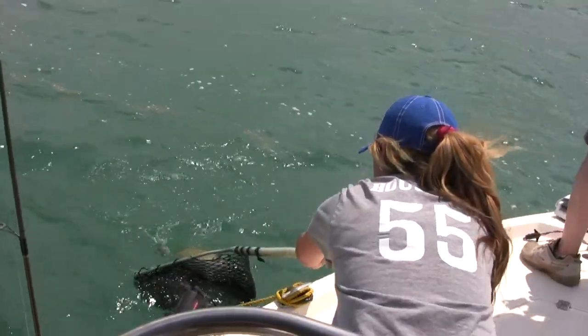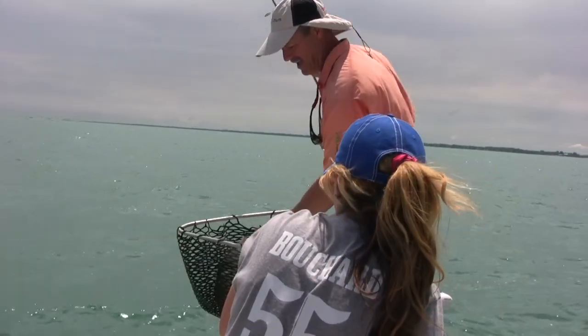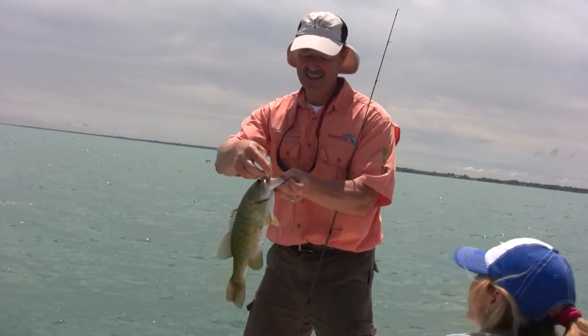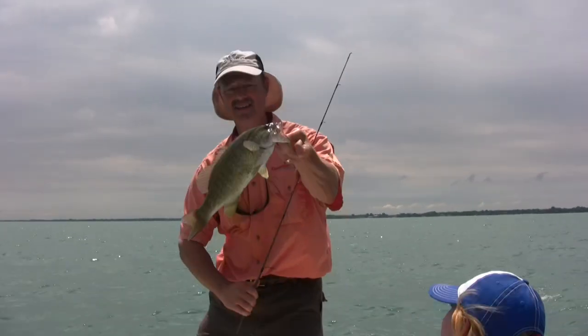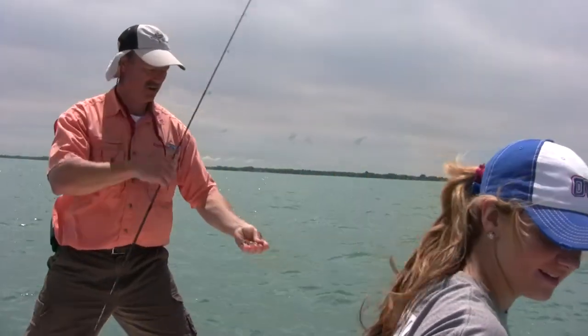There he is — nice. In the bag. Look at that hook set — that's what these flexi jigs are all about. Let's get that out. Decent smallie — okay, back in he goes.